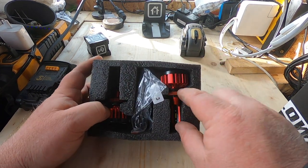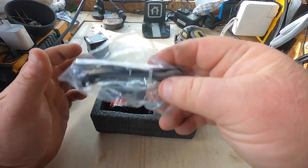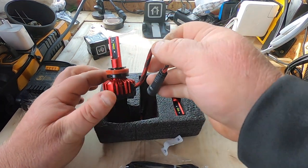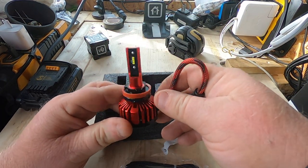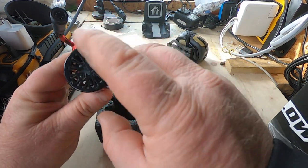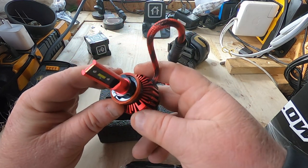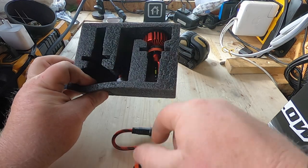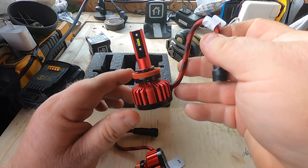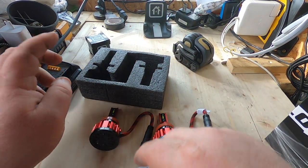Here we got the bulbs themselves. In this bag we got some zip ties — that's always good. The bulbs are aluminum, they're nice, they've got a fan on the back and a nice little seal. And here's the other one. All right cool, so we got two headlights and some zip ties.